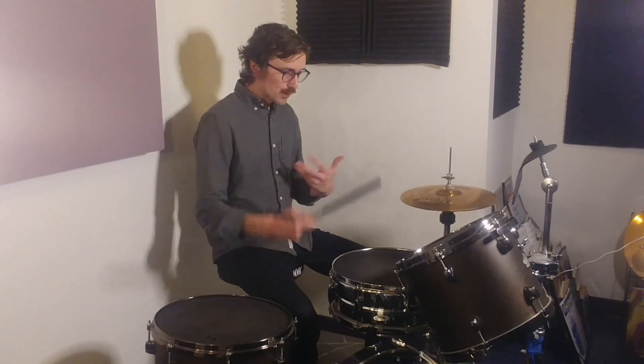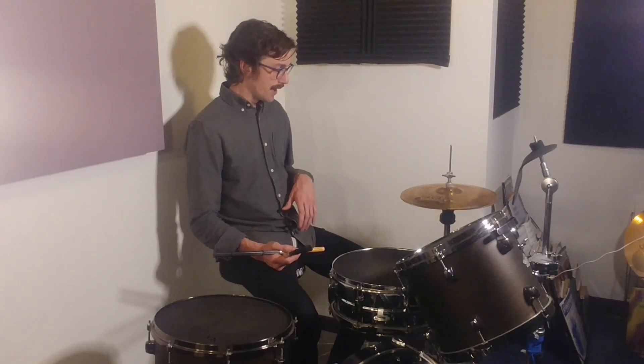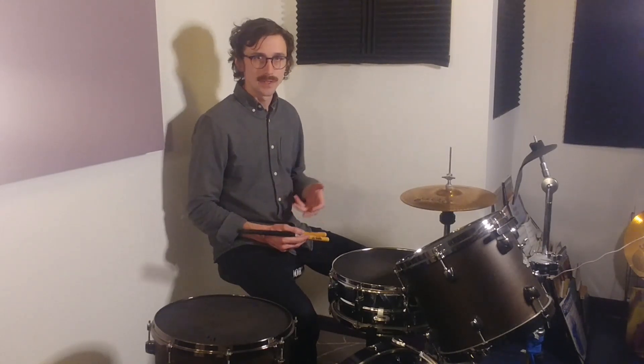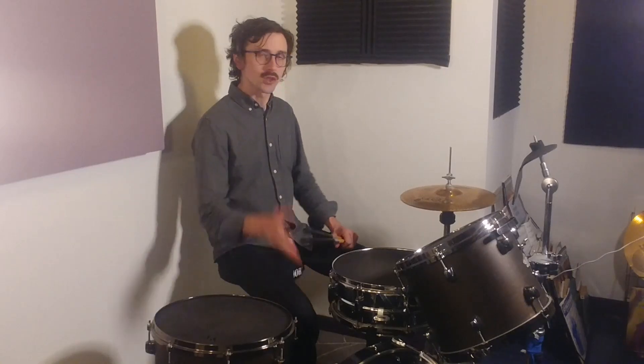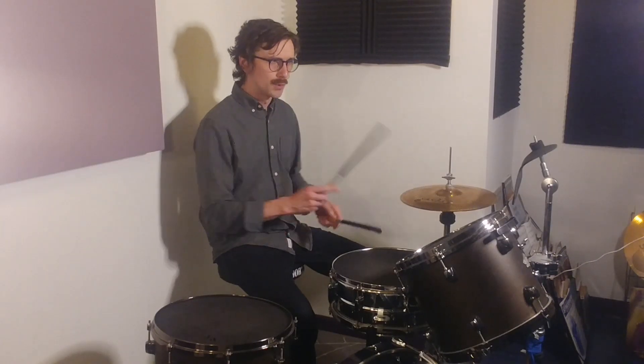I'm presenting these as technical exercises, but once you get them together you can mix them together, vary the bass drum pattern, vary what you're doing, and just incorporate them into your playing in general. I'll show a little bit of that at the end. But first, we'll do another placement.